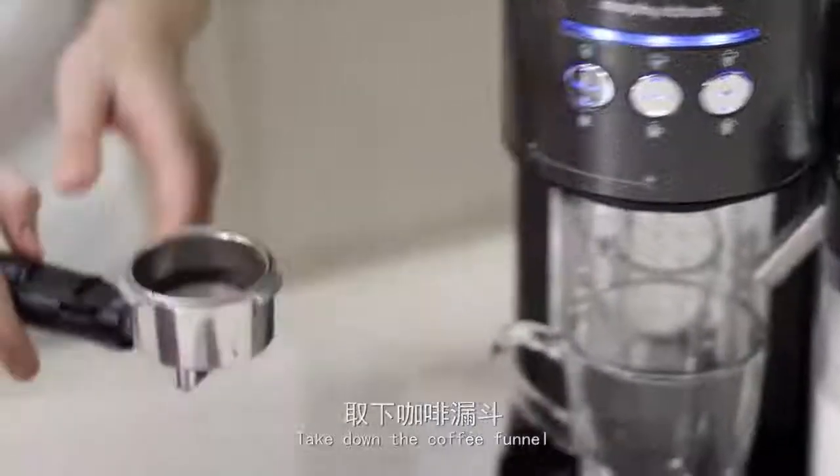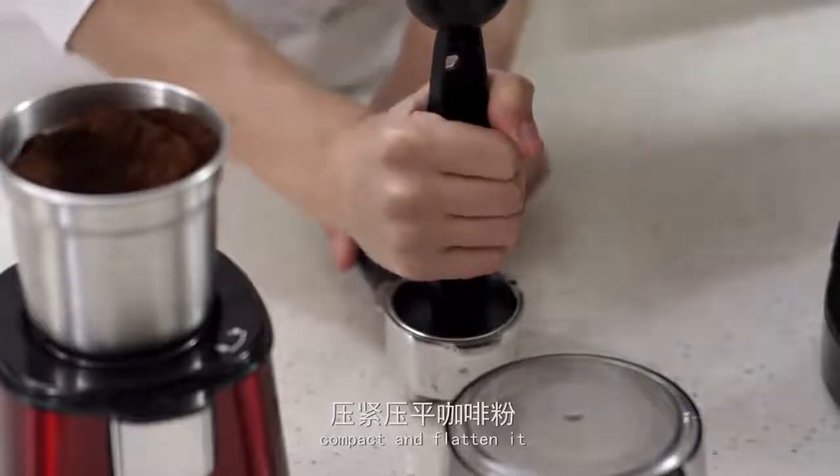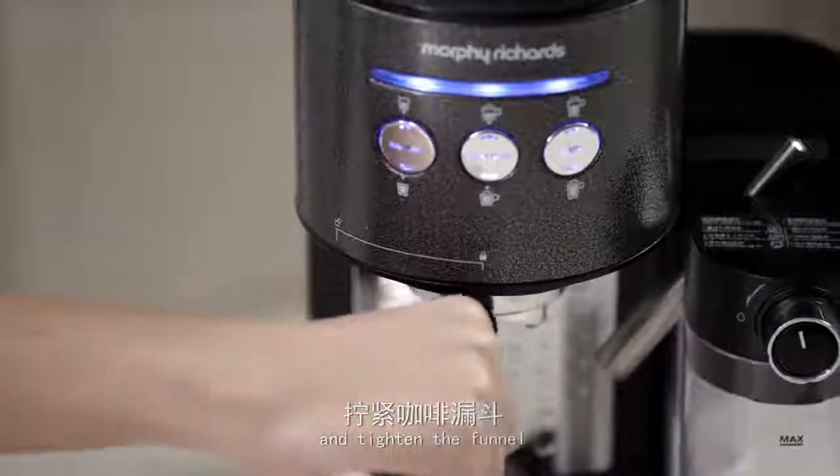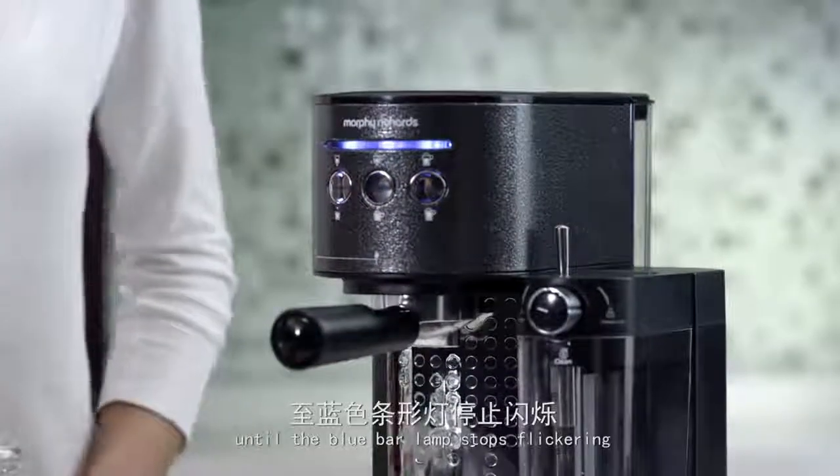Take down the coffee funnel, add the ground coffee, compact and flatten it, and tighten the funnel. Preheat it for about 30 seconds until the blue bar lamp stops flickering.